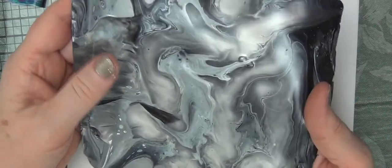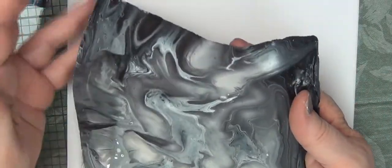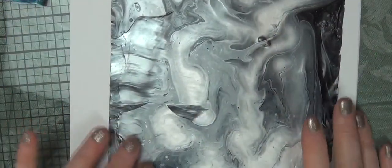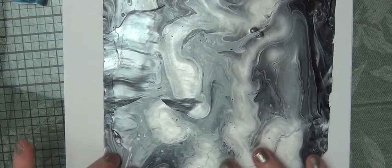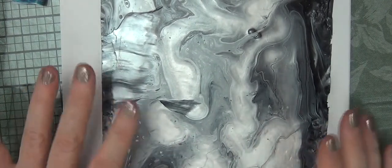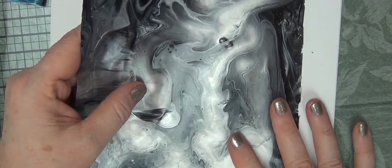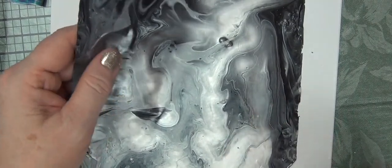And this one — this is the front. This is a very, very luminous piece. I didn't necessarily care for the pour itself, but I do like segments of it. And there is no glare on that — that is the liquid mirror coming through. It's very brilliant, very intense. The liquid mirror is by Tri Art, and a little bit goes a long way, which is a good thing because it's one of their more expensive paints.